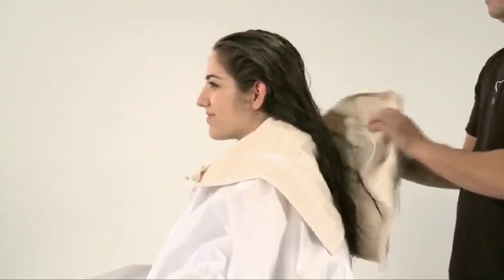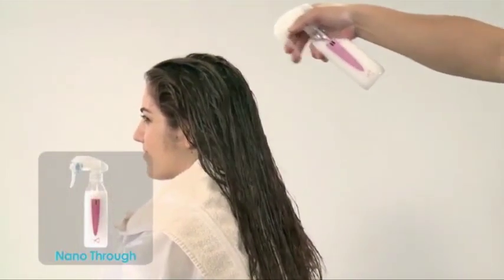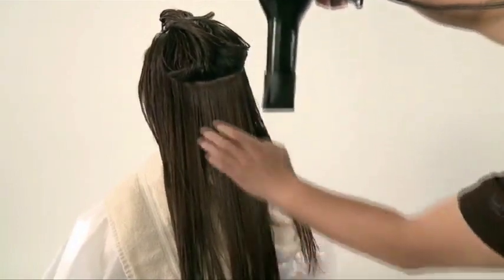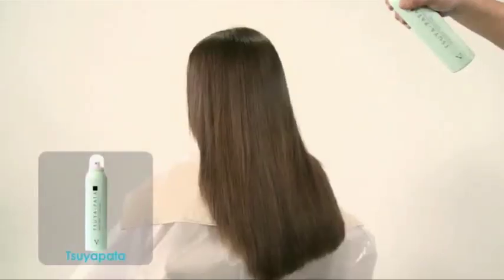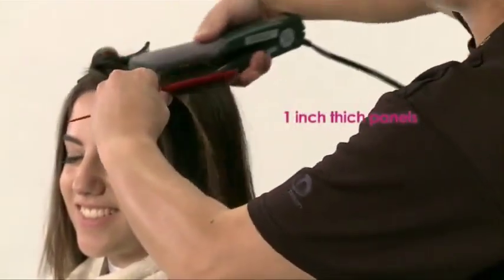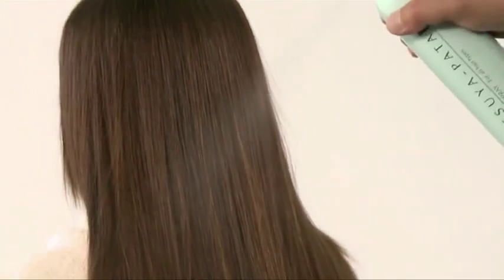After gently towel drying the hair, spray Kokoro G Water and Nano Thru on the entire hair and blow dry completely before ironing. Always direct the heat from the roots to the ends. Dry hair gently in the direction of the cuticle to have a smoother and shinier result. Finally, spray Tsuya Pata and finish off with the iron. Take one-inch thick panels to iron and style. Spray a final coating of Tsuya Pata after ironing.